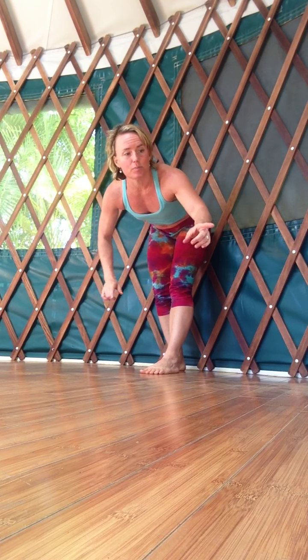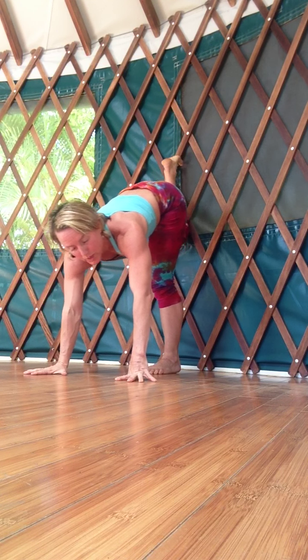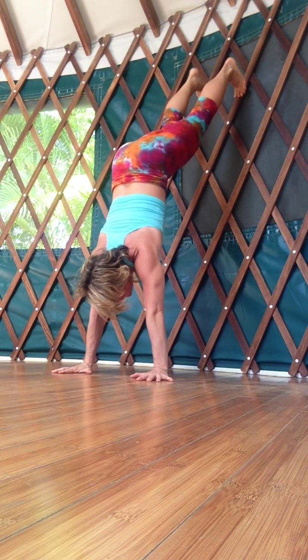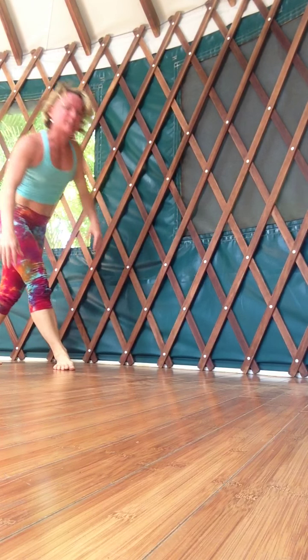I like to go this way — you might find that you like to cartwheel out another way, so find the way that you like. Come into that handstand, look to the floor, and just cartwheel out.